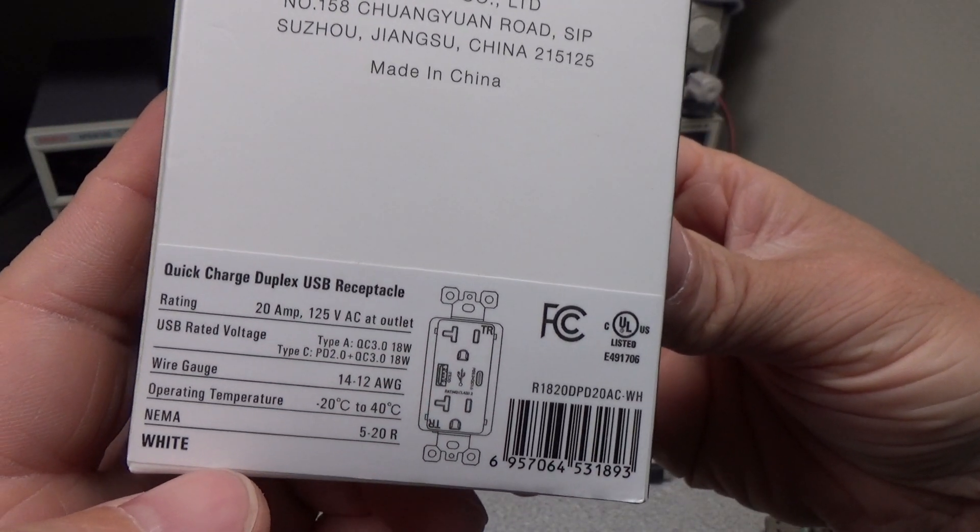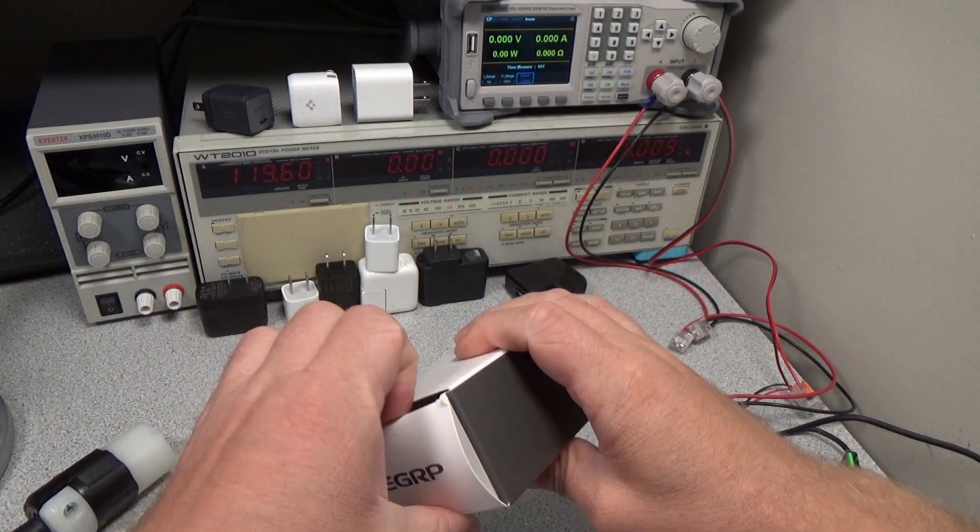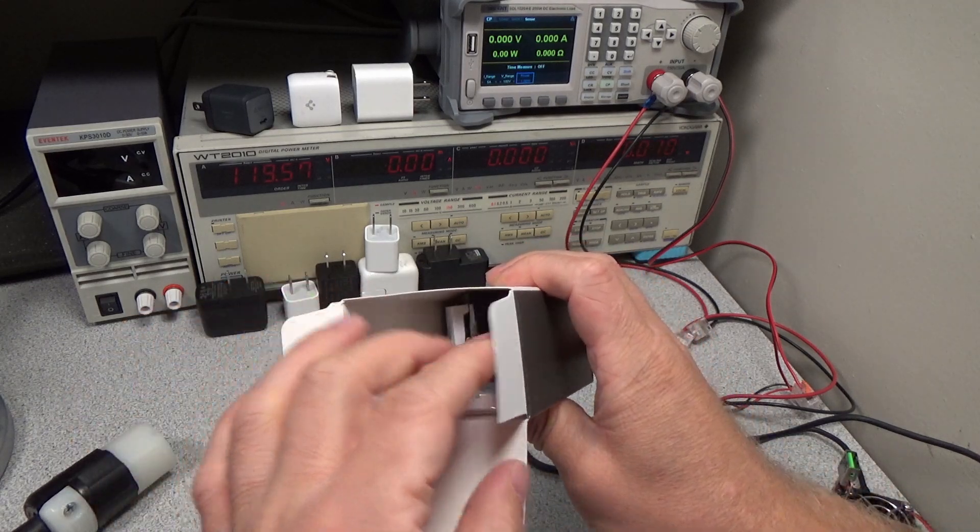Let's get into it. This has some modern features like power delivery, so it can bump the voltage up for some faster charging modes. It is also somewhat crippled in the power delivery per port.